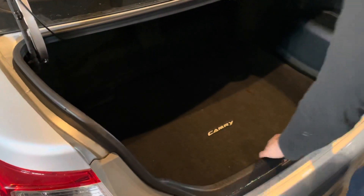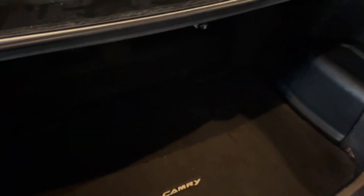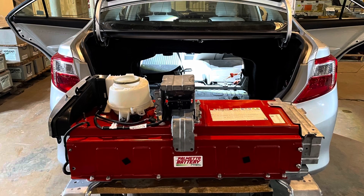Lastly, go ahead and replace your carpet and you're good to go. You've just replaced your Toyota Camry Hybrid battery.